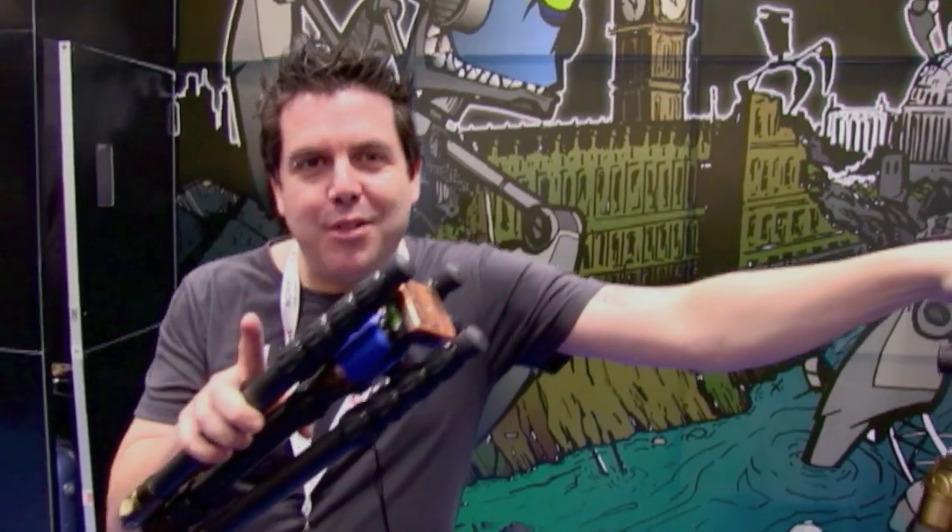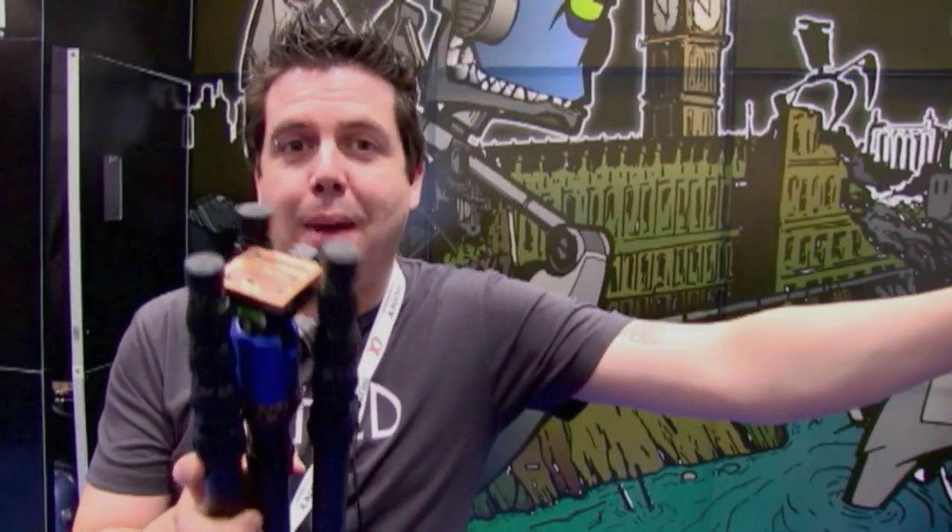Hi, my name's Danny and I'm the CEO of Three-Legged Thing, and I'm going to give you a run through today on how this bad boy works.